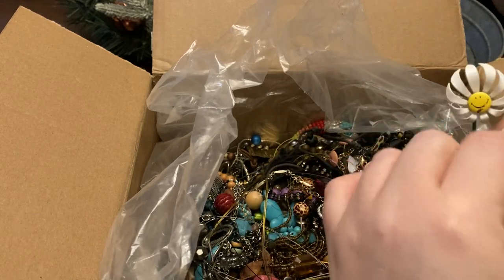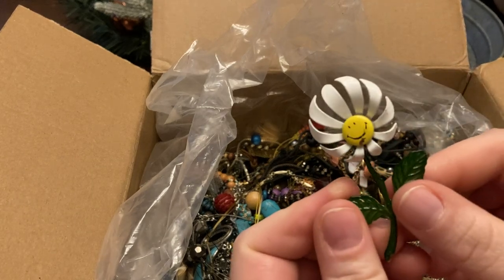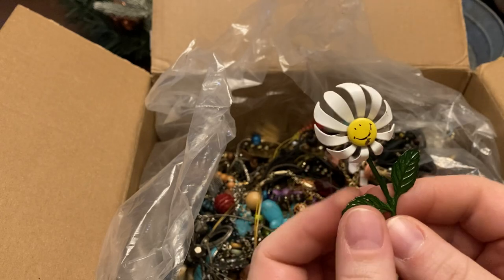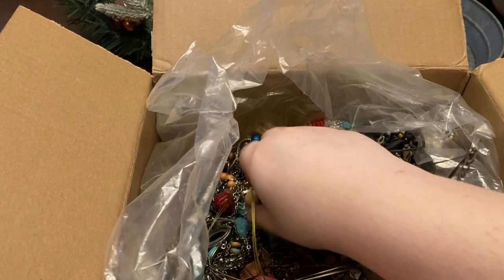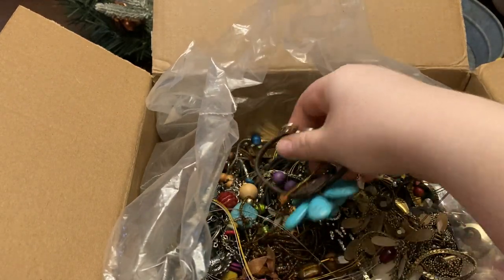Oh, we have a brooch! Oh yeah, that's great — a metal flower smiley face. Yeah, that'll sell. I'm pretty excited about some of this, y'all.